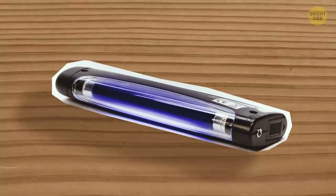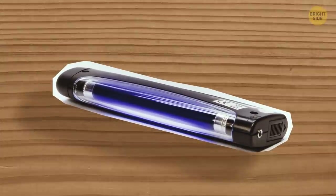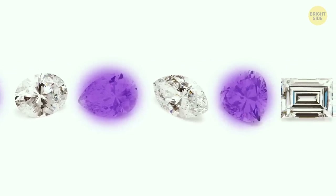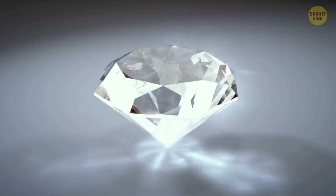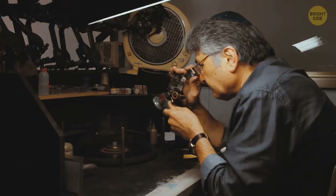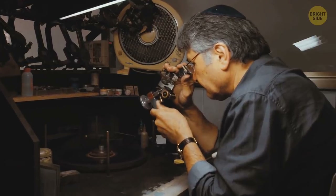Grab a UV light and watch the magic happen. Or not. Most diamonds give off a blue-colored glow, but not all of them. Some gems don't gleam under UV light at all. So don't throw the potential diamond away if it's not glowing — there are plenty of other tests you can try.